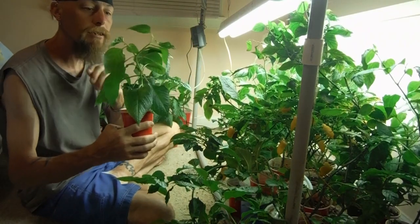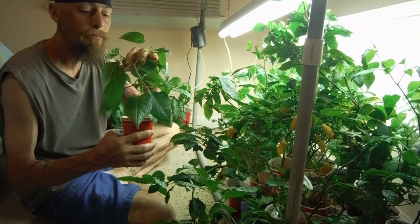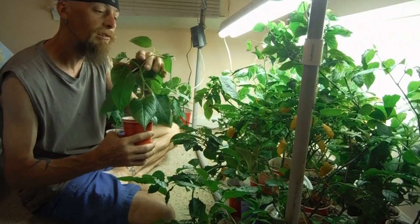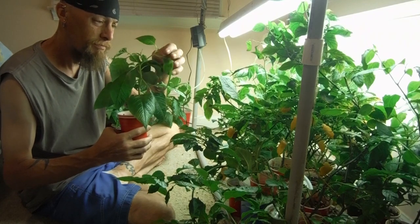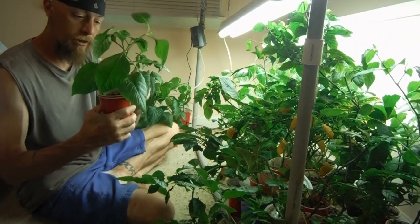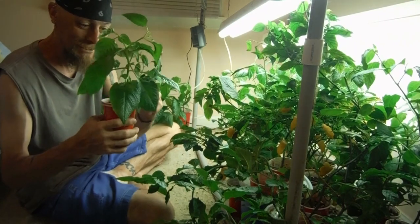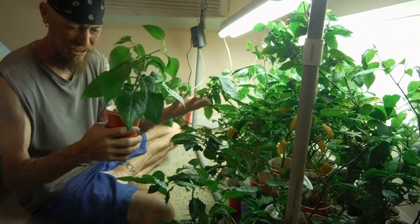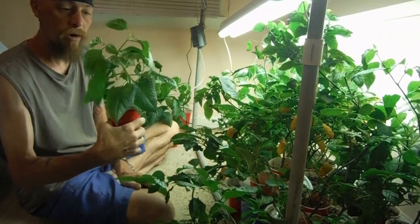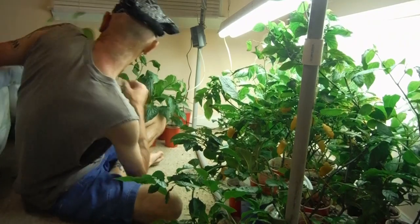How about this little guy? Looking great, forked right up. Got like weird looking buds popping off — they're gone now. Lots of new growth down here. That's my white Vitale — I forgot that guy was even in there.